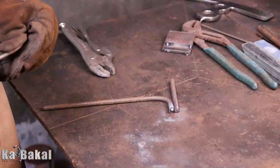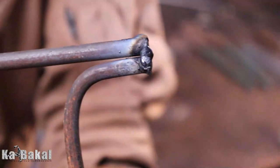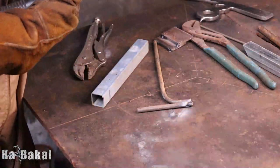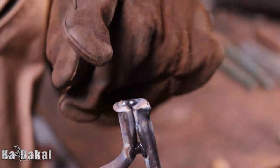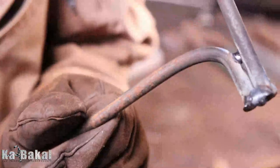Ito naman po yung edge joint. Depende na rin po yan sa application — kung bakit meron tayong tinatawag na edge joint. Ma-applicable po yan kung meron po tayong gagawing mga drill plants sa bahay. Kasi kung iko-compare nyo yung nakatilang diyan, or nakabutt sa isang round bar, compared dito, mas malakas po ang kapit. So kung medyo load-bearing po yung project nyo, ideal po ang ganitong type of joint. Pero kung more on decorative naman, wala namang problema kahit T-joint or butt joint.